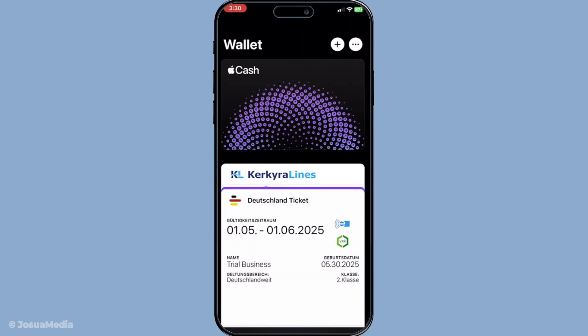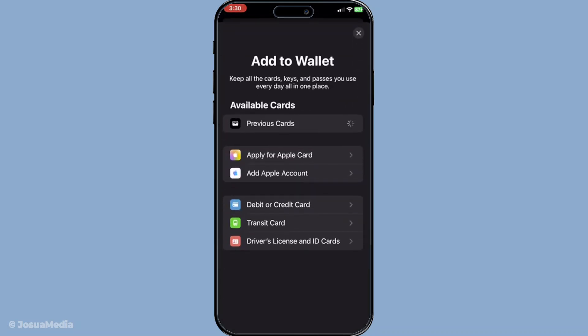Once you have the app open, head to the top right corner of the screen where you'll see a little plus symbol. Go ahead and tap on that. This is where the magic begins as you start to add new cards and expand your digital wallet.